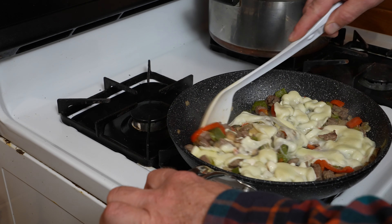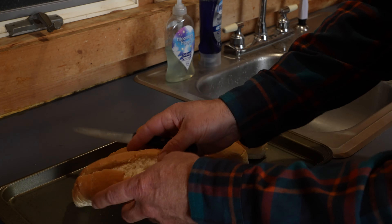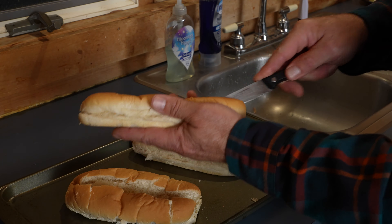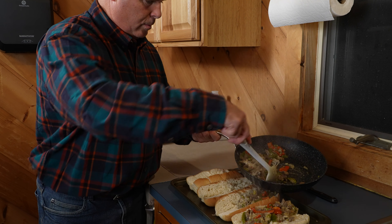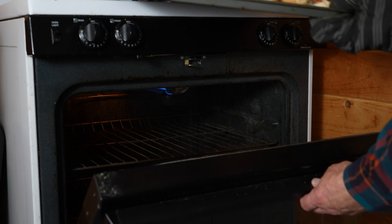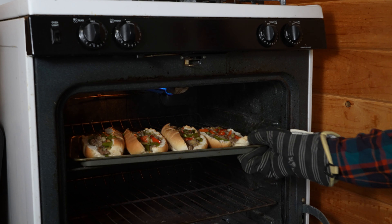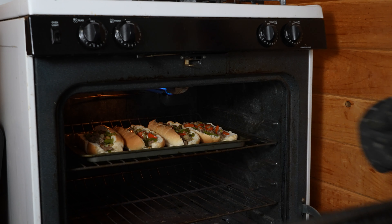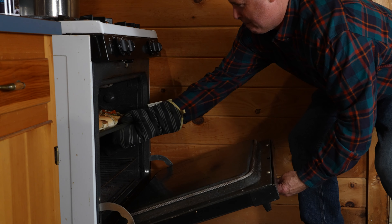Mix it all up together, and you are almost done. Split those sub-rolls open and set them on a baking sheet. Divvy up the cooked contents of your frying pan into the sub-rolls. Then put the Philly cheesesteaks in a preheated oven set at 400 degrees, just to toast them up a little bit. After a couple minutes, carefully take them out of the oven.